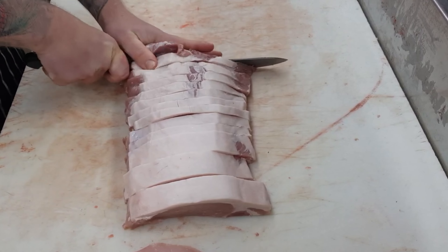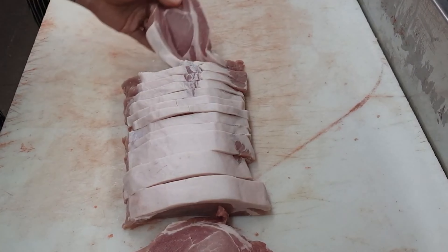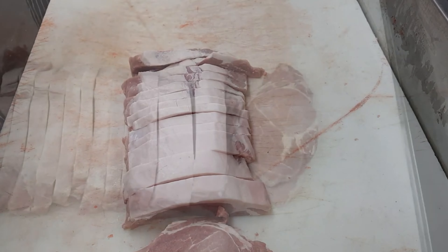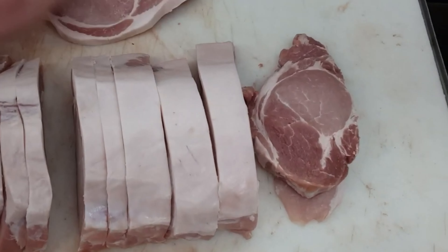Instead of slicing them into steaks or schnitzels, you can even just dice them up and use it almost like a replica burnt end — so instead of using the belly, you're going to use the loin.